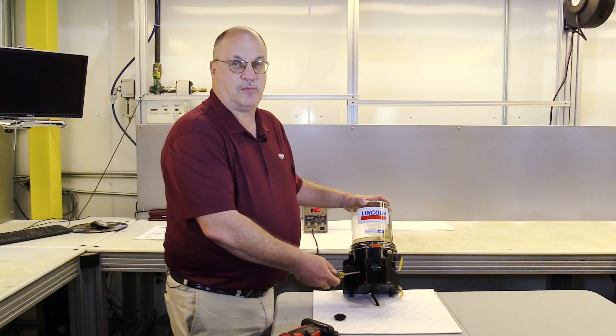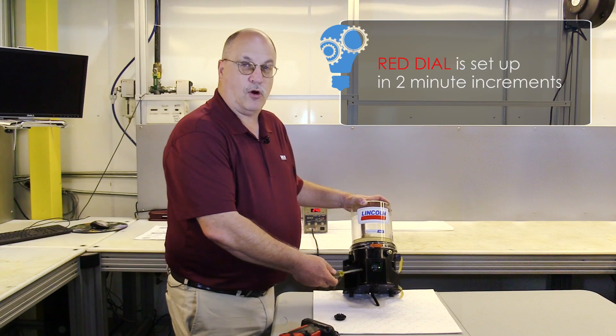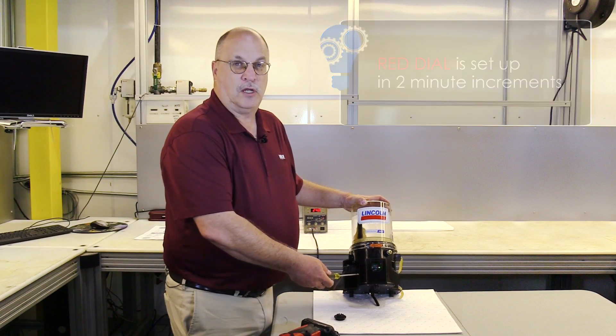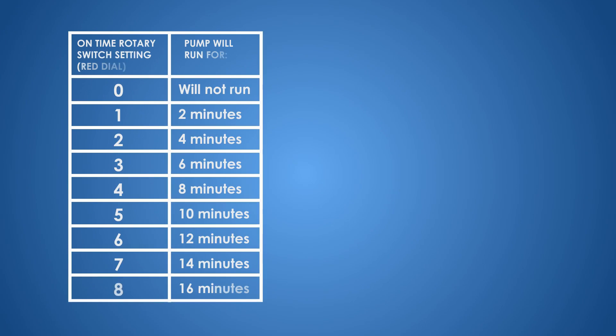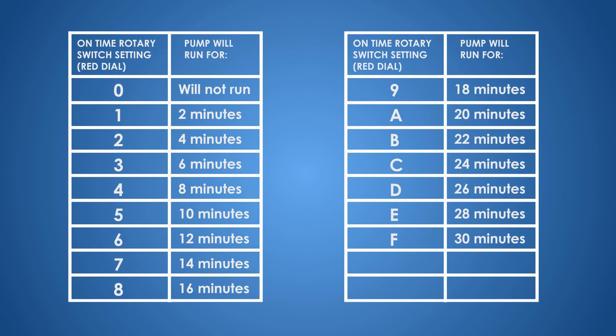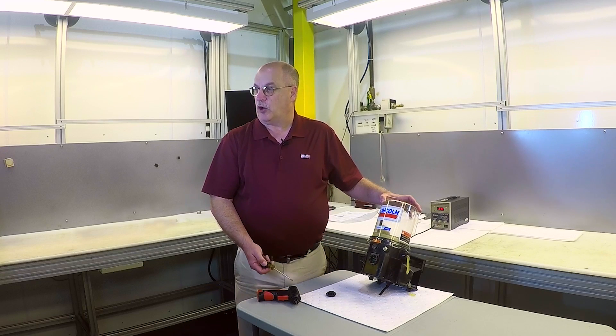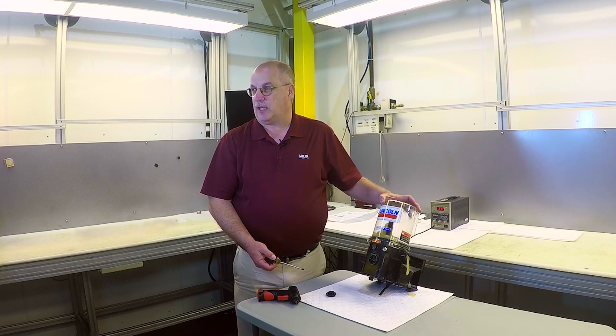The red dial, which is the run time, is set in two-minute increments. So one is for two minutes, two is for four minutes, and so on around the dial. Again, the amount of grease you would get out of the pump element here on the right would depend upon the run time, and we'll talk about that in a later video.